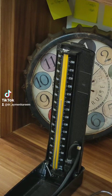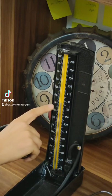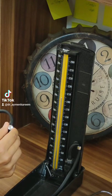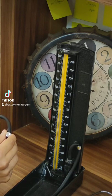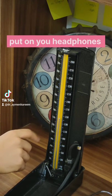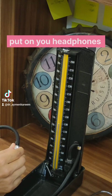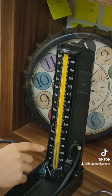Go mainly above the mercury level and start to listen. If you hear a heartbeat, inflate more until there is no heart sound. Let's say we've reached 190. Then start to deflate while listening with the stethoscope, and keep deflating until you reach no sound of heartbeat — this is the diastolic blood pressure.